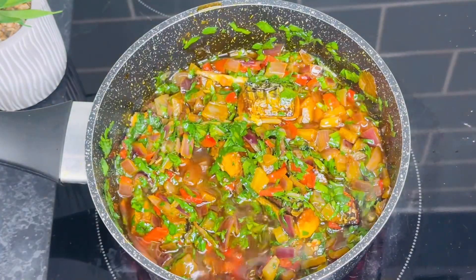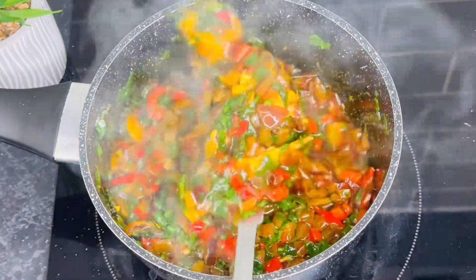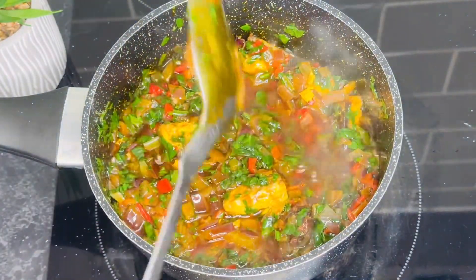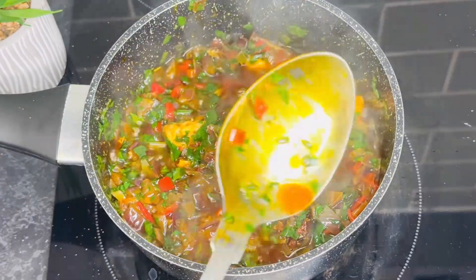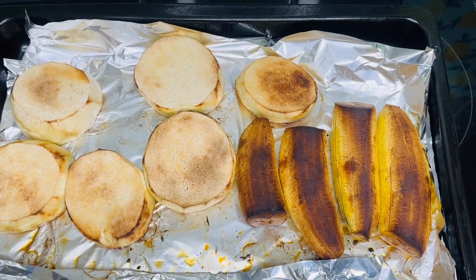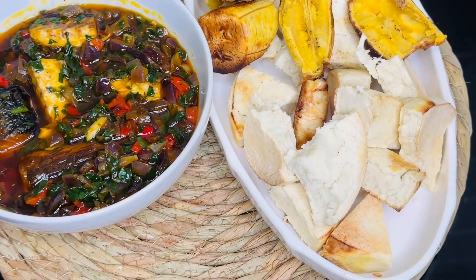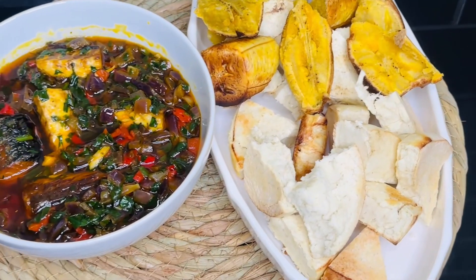It is so delicious! At this point our sauce is ready. You can add more fish or different kinds of protein. It is time to serve — get rid of the heat. Here is our white yam and plantain after 30 minutes of roasting. Here we are — our delicious meal served!